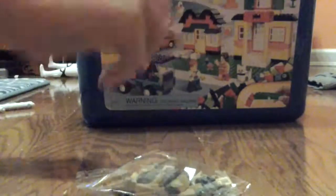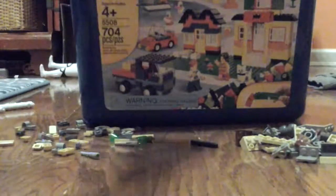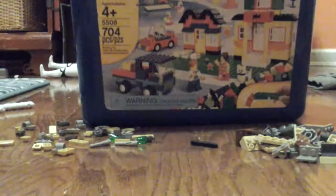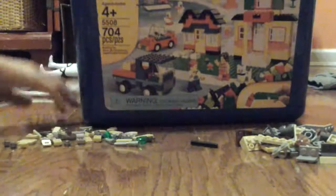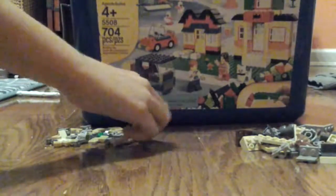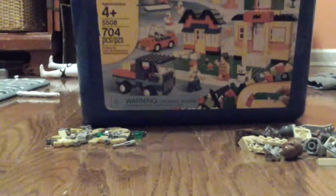I usually like to put one pile of all the big stuff in one place, and put all the small stuff in the other spot, so I know which is which. Here's the big pile over here.